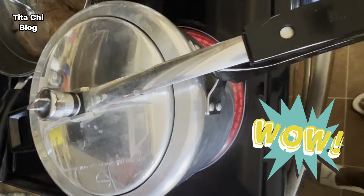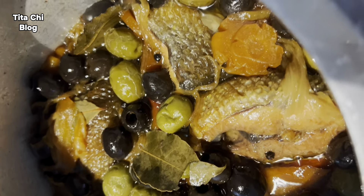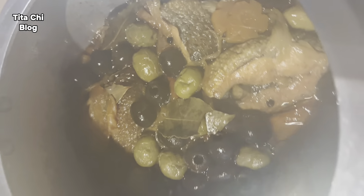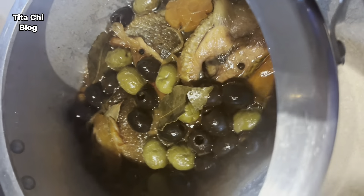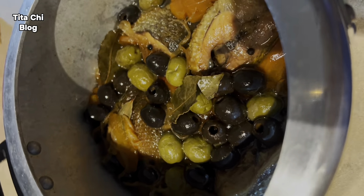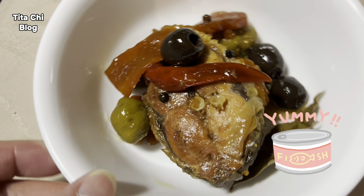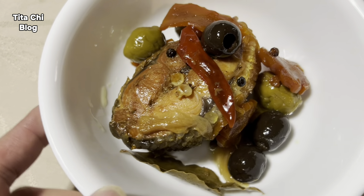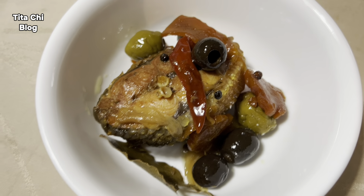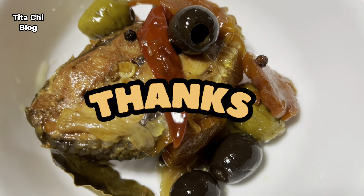Voila, this is the outcome of our fish — now we can taste it! Our rice is ready. As you can see, it looks yummy and tender. Nom nom nom, come on guys, thanks for watching!